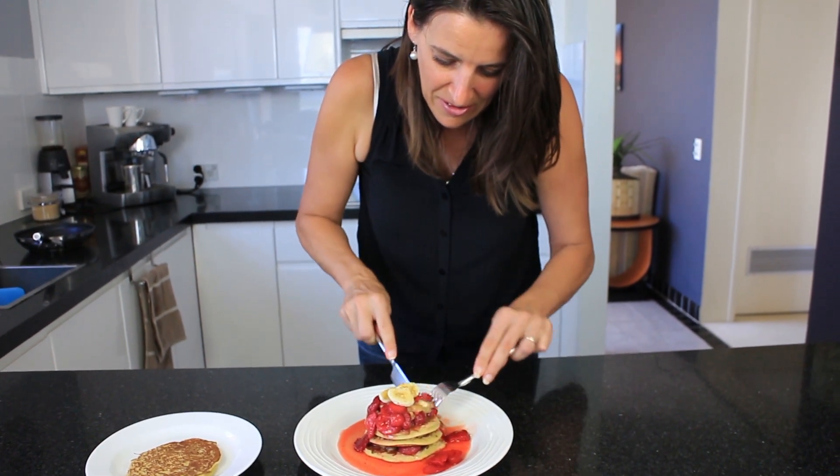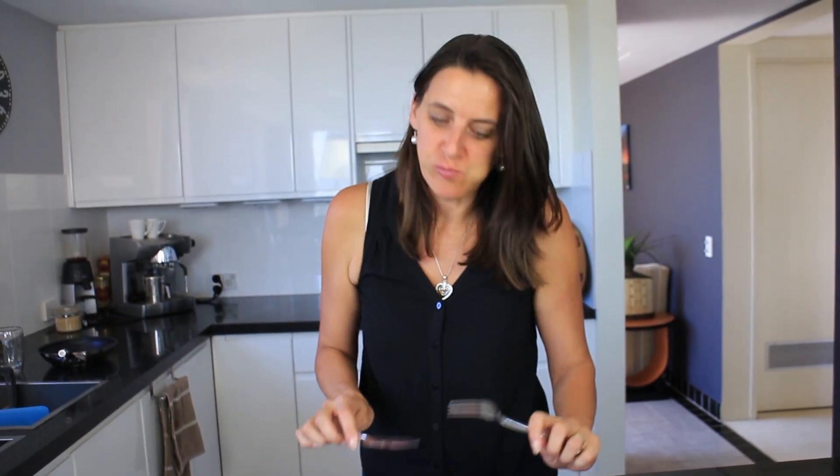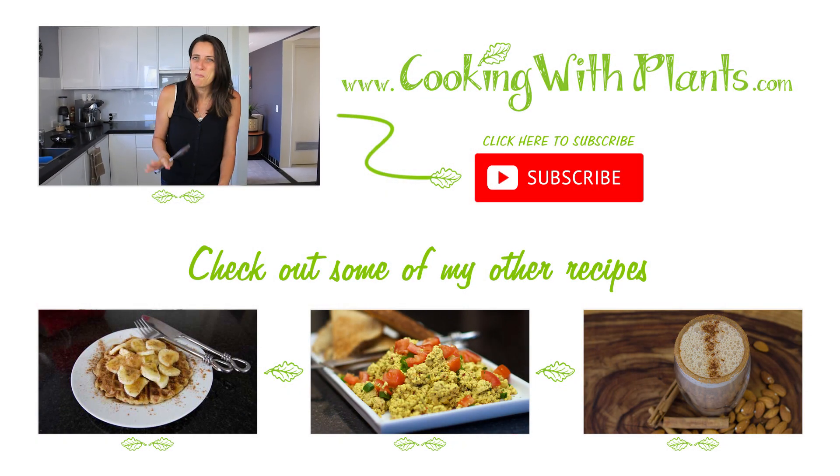Mmm — that is so good! What an awesome start to the day, and only two ingredients in these pancakes — it's so hard to believe. They're light and fluffy, so easy to make, and just layer them with anything. Top them with maple syrup and blueberries, whatever you have on hand. I'm going to keep eating right now. I'll see you for the next recipe — don't forget to like and subscribe. See you soon!